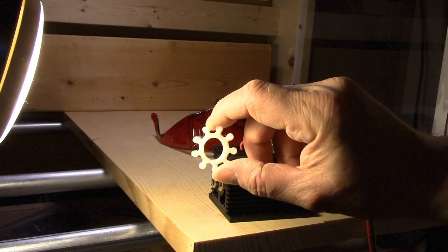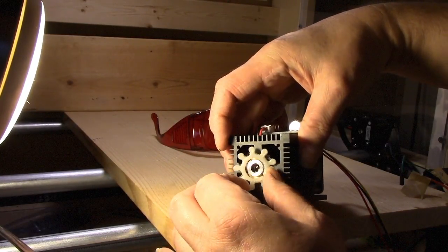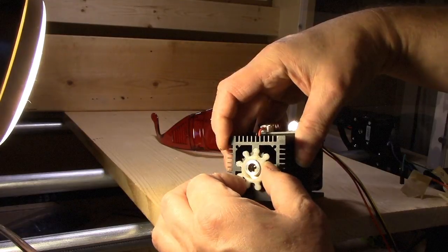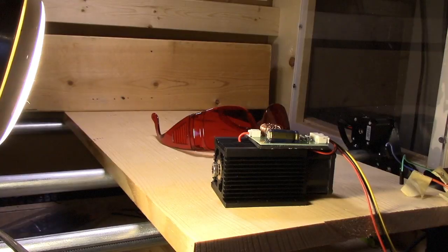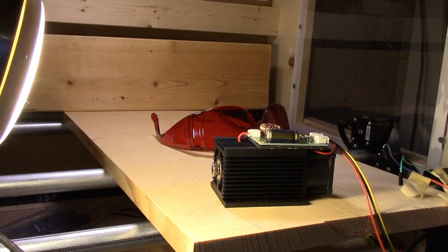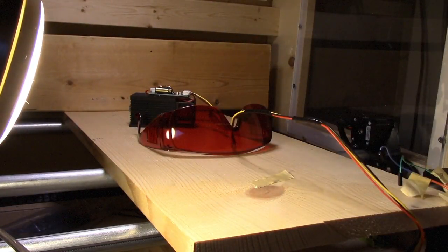I printed this little thing off Thingiverse that's supposed to help save your fingers from getting burned, but apparently that one's too big — we're going to have to size it down. We'll size it down, make it fit, and put up a remix of it. I hope you enjoyed this unboxing and initial testing of the three-watt laser from Sunwin. It actually seems to work; it's quite a heavy little product. Things worked the first time, and hopefully they'll continue to work — we'll see how things go.